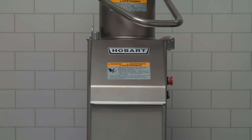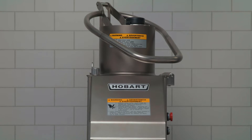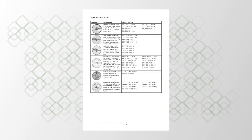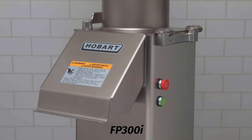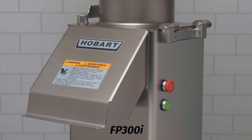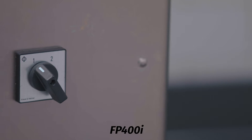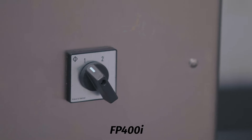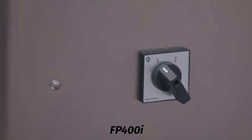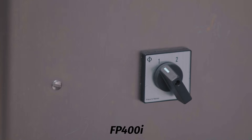Proper assembly of the food processor, including selection of the appropriate cutters, is necessary for correct operation. Refer to the cutting tool guide for sizes of cutters and refer to the appropriate operation instructions. The FP-300i has one speed: 500 RPM. Turn on and off using the on and off buttons. The FP-400i has a low speed of 240 RPM for better results when dicing or processing soft and juicy products, and a high speed of 480 RPM for most cutting other than dicing.